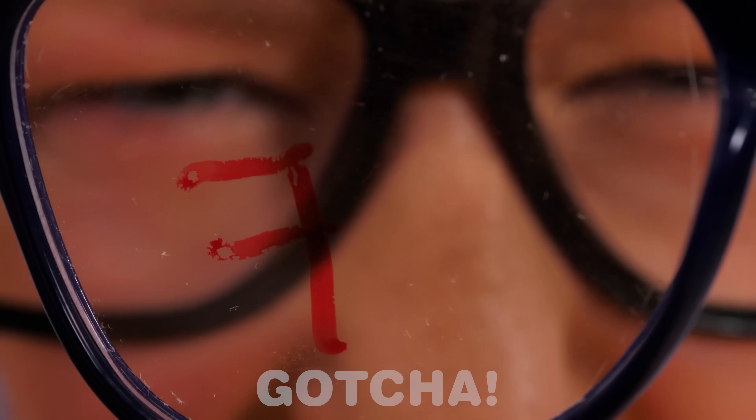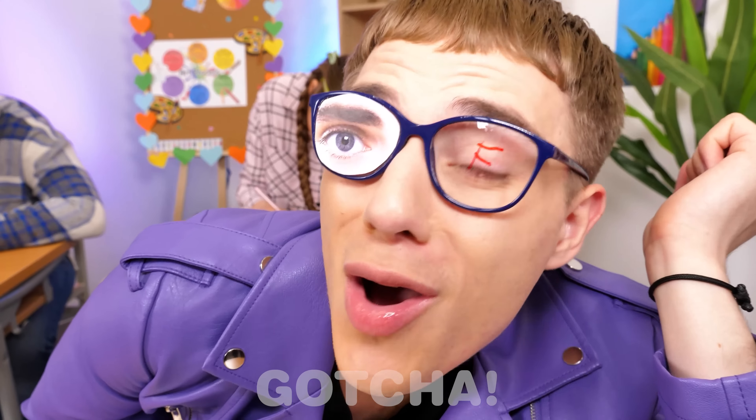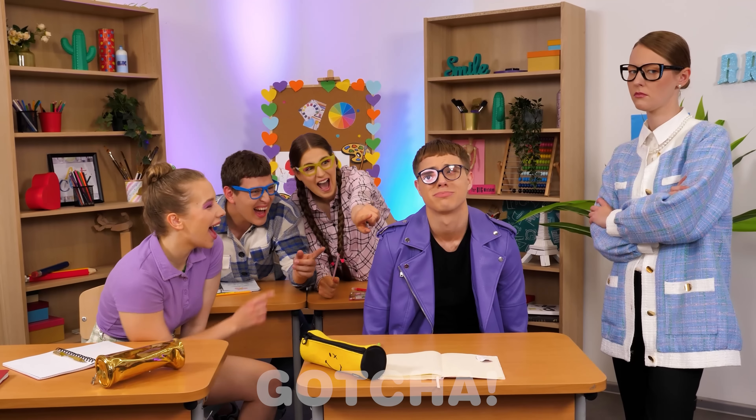Oh, you little — no, no, no, no! Oh, poor Ryan.